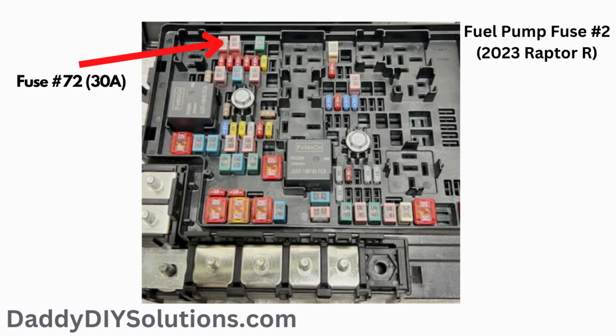If you have a 2023 Raptor R, there's a second fuel pump fuse listed. It's also a 30 amp fuse. It is number 72 on the fuse box diagram, and the actual physical location of the fuse is shown in the picture.